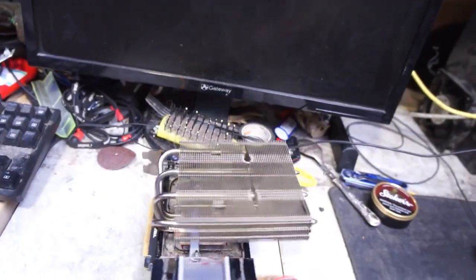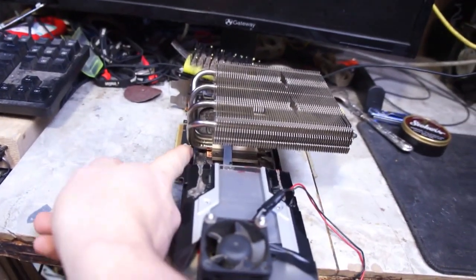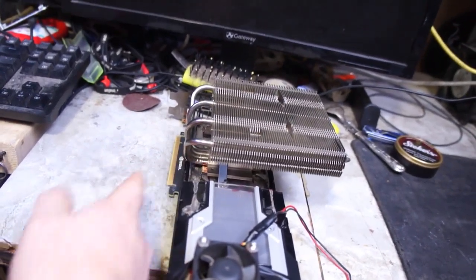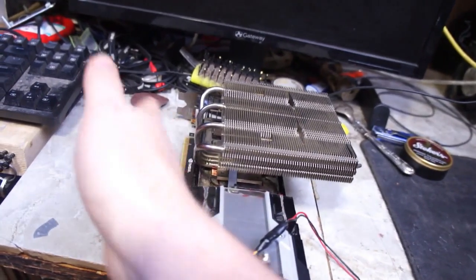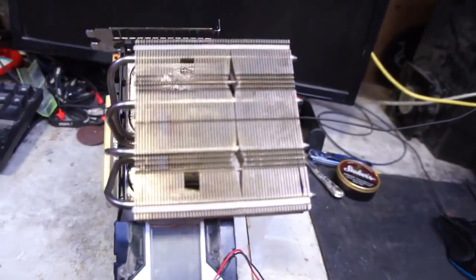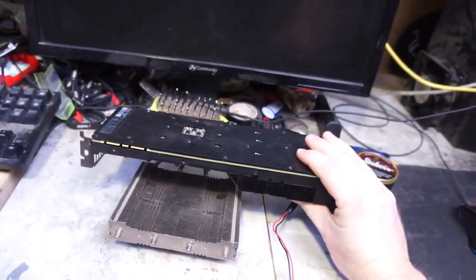I should mention: normally on the NH-L12, the heat pipes come out and go out to the side a bit. I bent them so I can mount it in the top slot without it hitting the rest of the motherboard. It's also a little mangled from when I had it installed on an Intel server motherboard, but I needed it for this more.